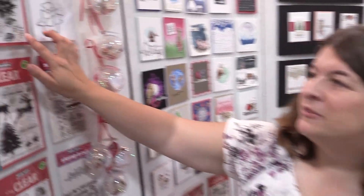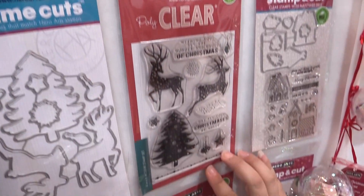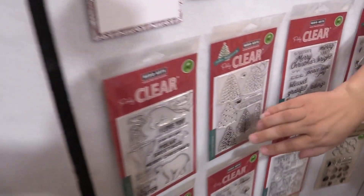Here are some more of the stamps. Another one of the color layering examples is this poinsettia. A magical reindeer set, super cute mice, cute kids, and over here we have some polar bears that are absolutely adorable.